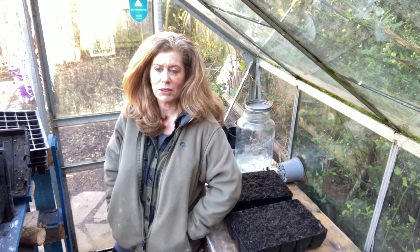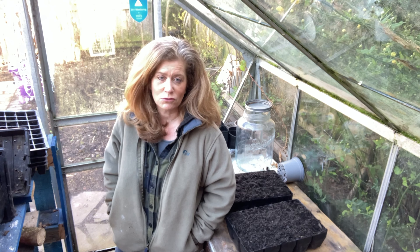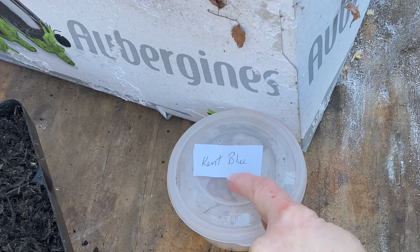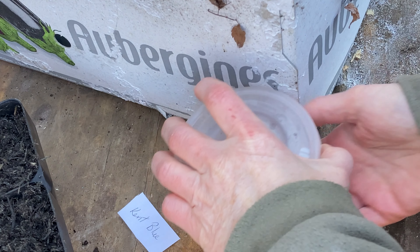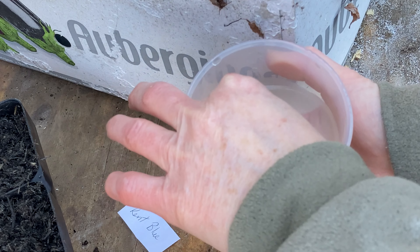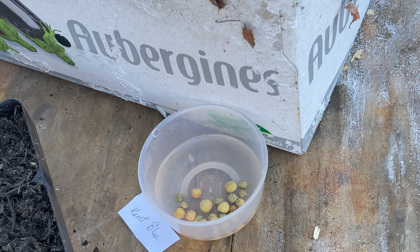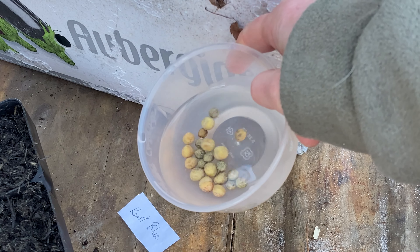I usually direct-sow my peas straight into the ground and haven't had much bother with vermin eating the seed before. Last year I didn't do too well, but in previous years they've grown fine. However, these are something a bit special. This is a variety called Kent Blue — Bill and Val very kindly sent them to me and I had to Google what they were. They're quite unusual looking, small and speckled, and they get a blue flower. They're a very rare, medieval type of pea — isn't that fantastic!